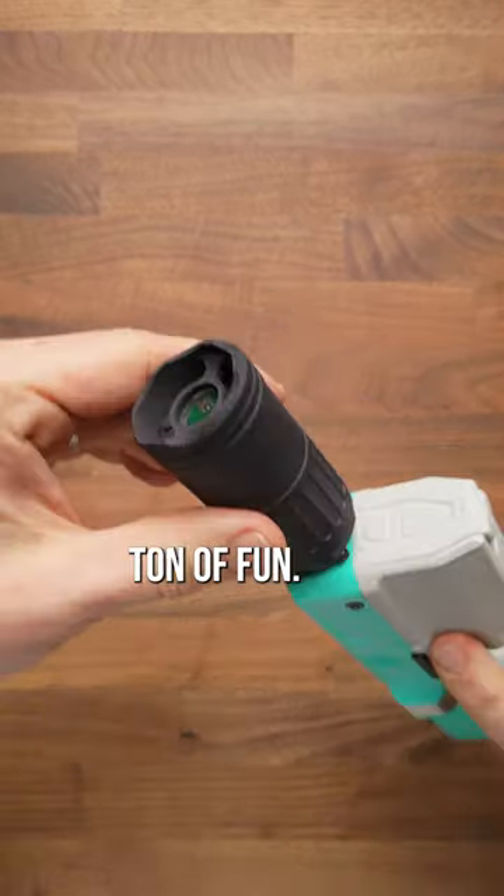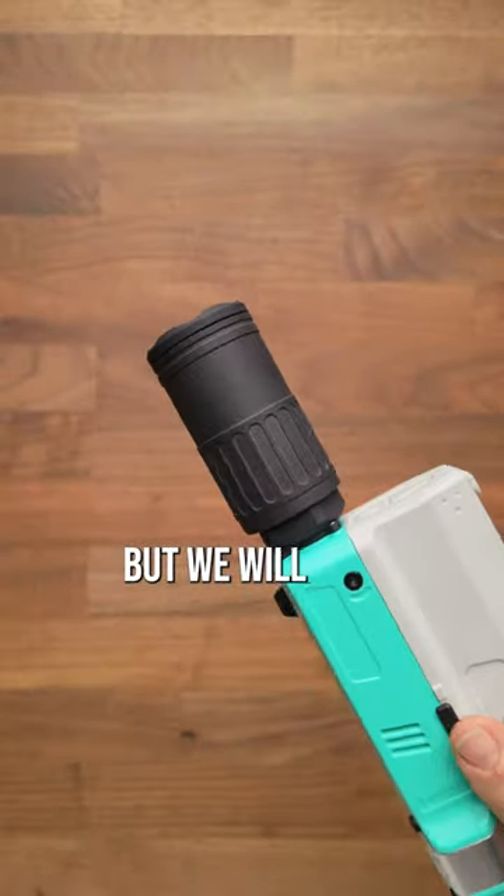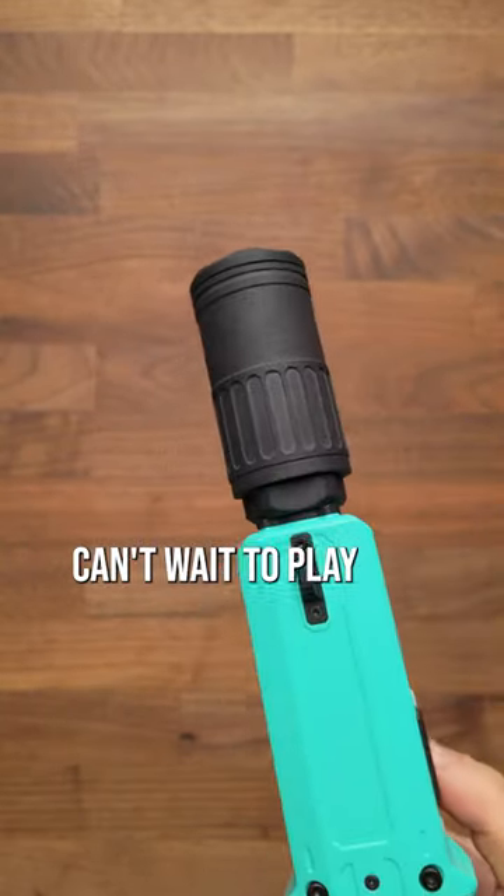That is just a ton of fun. Now, obviously, we're not going to carry this in this color, but we will have this on the shop soon. Can't wait to play with this somewhere.